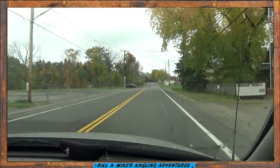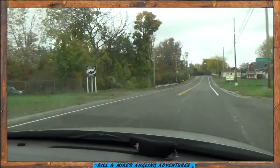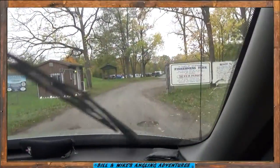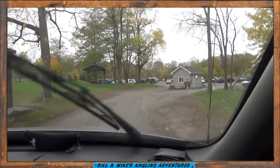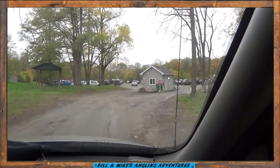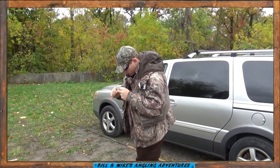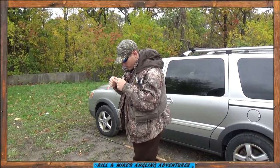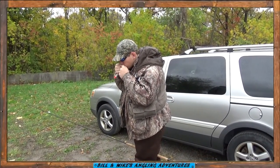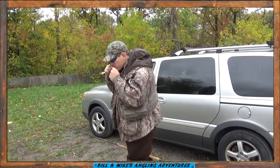Here we are at Bird Dam. Welcome to Fisherman's Park — $3 per person, all the salmon you can eat. Alright, ready Mike. A little overcast, cloudy day, a little bit of rain, around 50 degrees. Water's kind of on the clear side, which is good. Let's go get some fish, man.